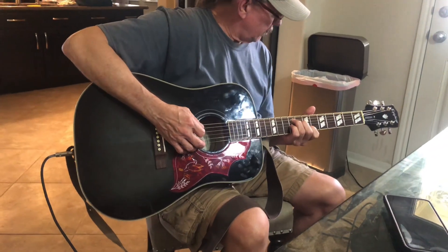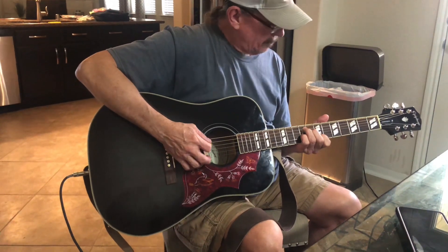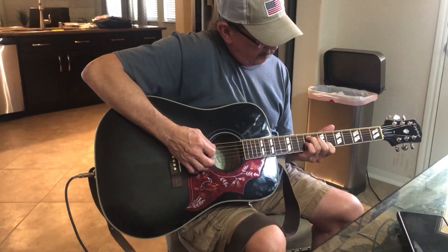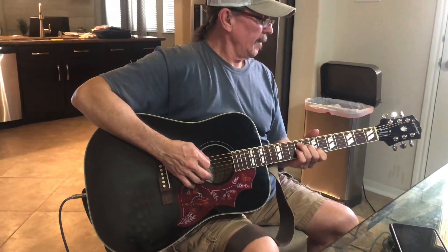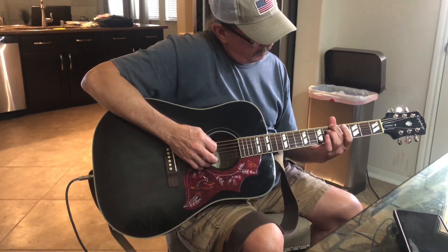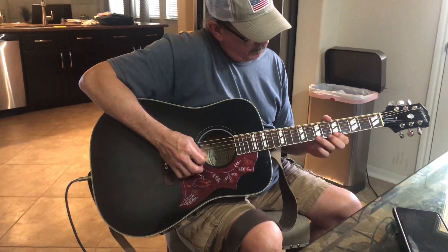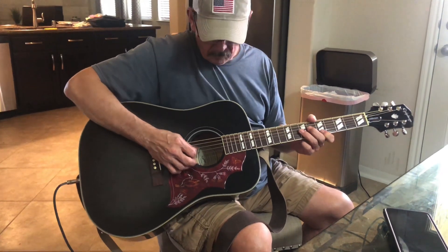Okay, yeah, there it's plugged in. It's got a little bit of reverb, I think a little bit of echo. Yeah, sounds good, doesn't it? Yeah, it's tuned a half step down.